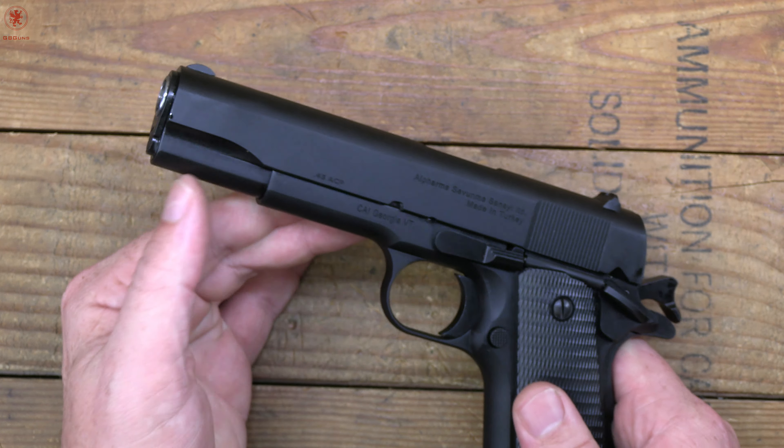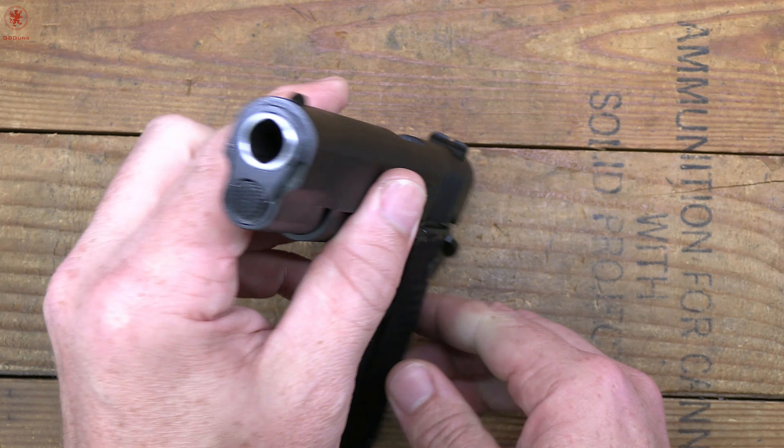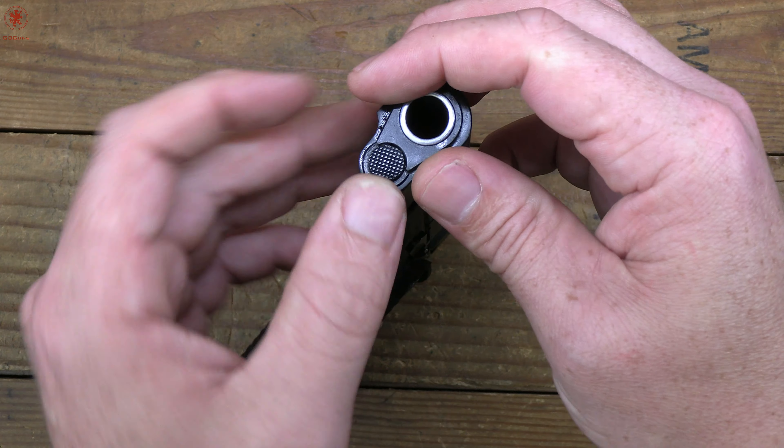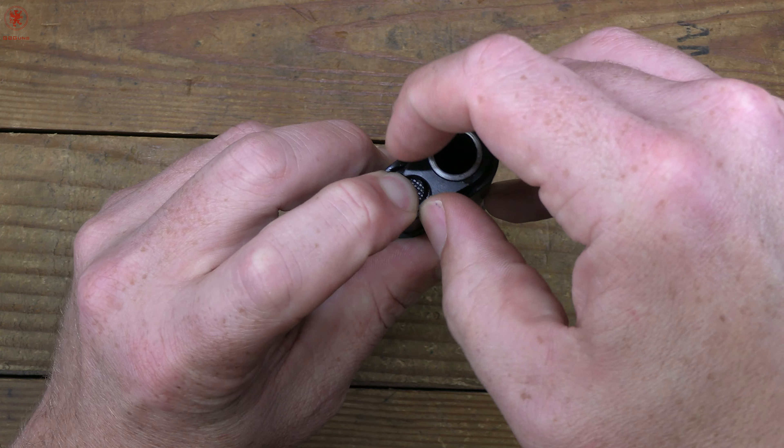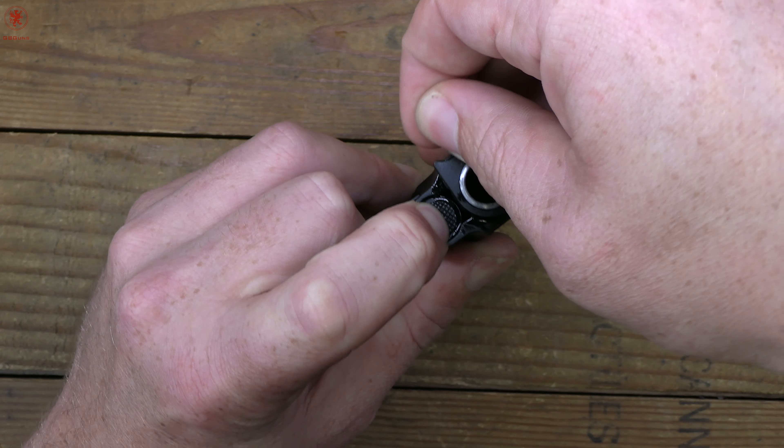This one is Tia's. It was literally just handed to me five minutes ago so let's do this together. Fear not, I've done a few hundred guns so I feel confident in doing this.